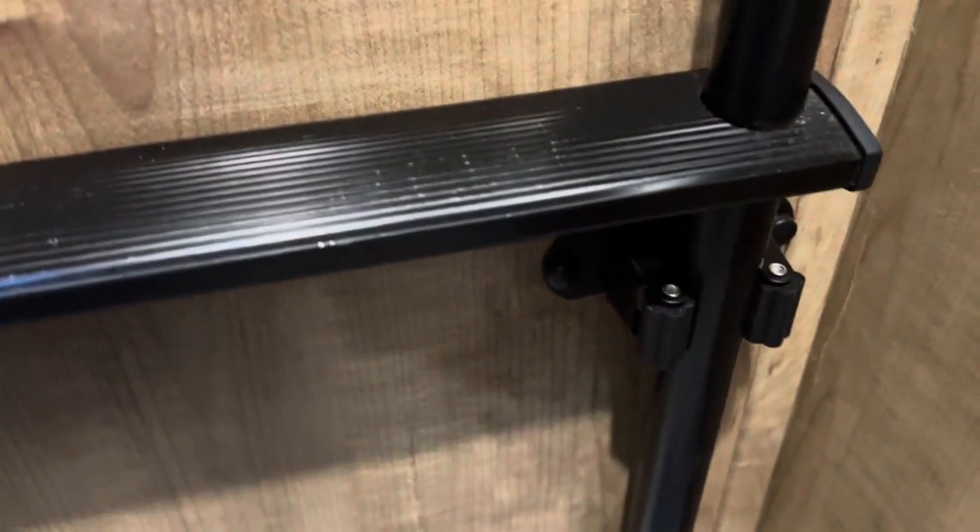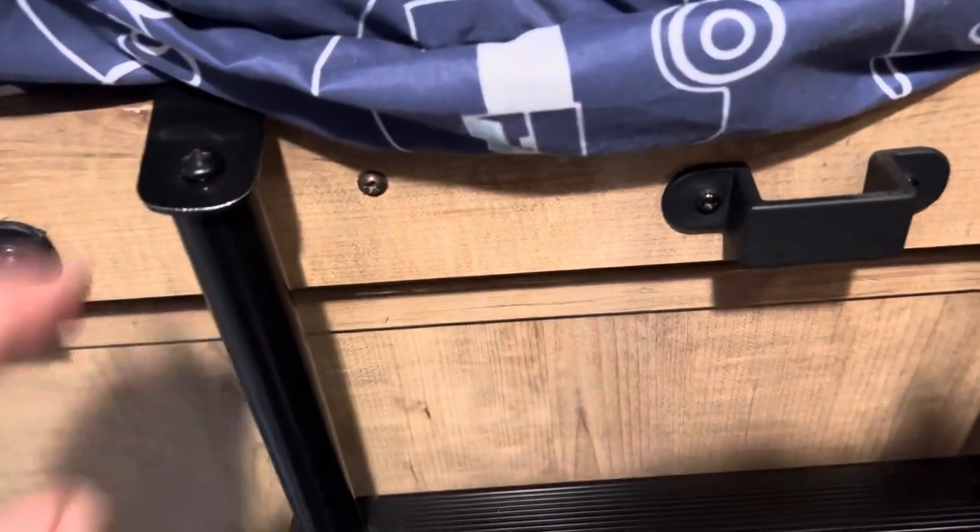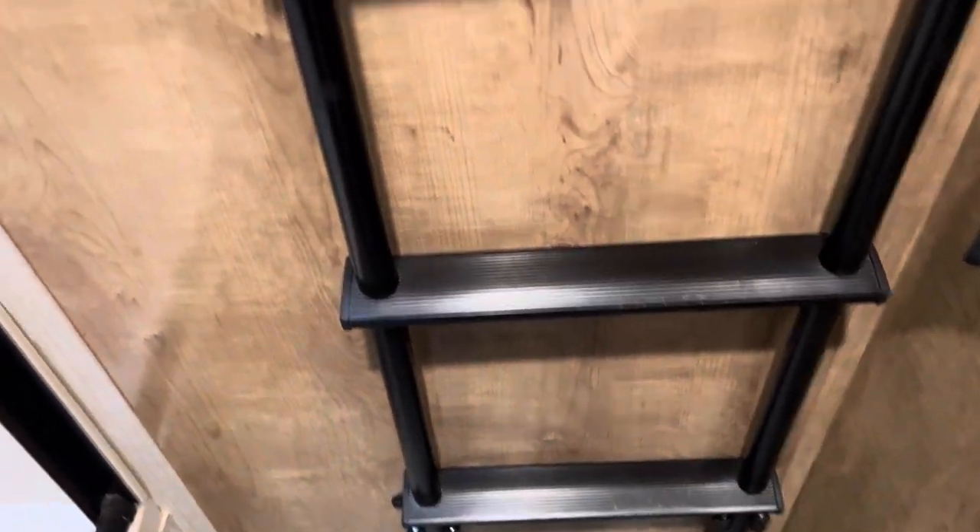Here's another little thing I did — I added these to hold the ladder, and they work really well. Whenever you're traveling, the ladders in the back are just kind of loose. I just hook the top over here and then snap those in. It works really well, I like it that way.